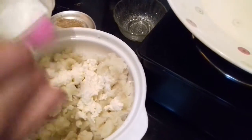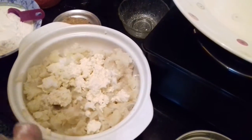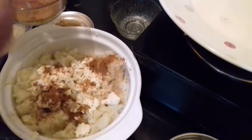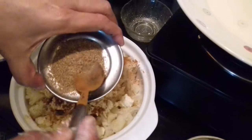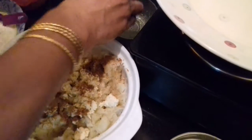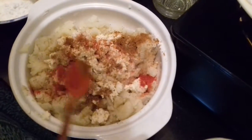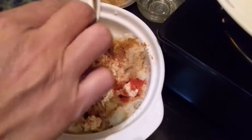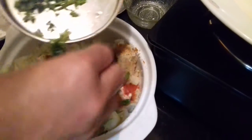Add salt. Add a teaspoon of garam masala. Add half a teaspoon of freshly ground coriander and cumin powder. Add chilli powder according to your taste — I am adding a little, since we are also adding green chillies. Now add the cut green chillies and the coriander leaves. Save a little coriander for the gravy.